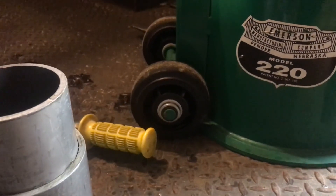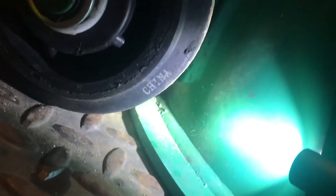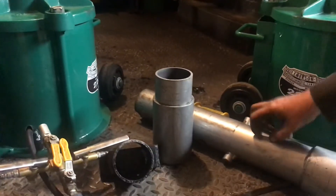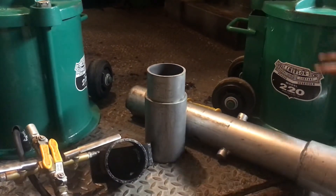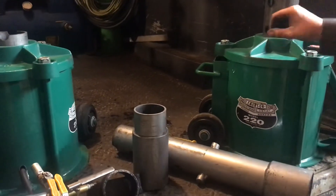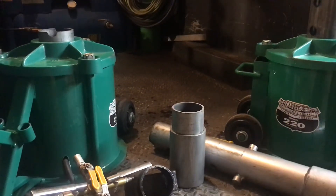I really wish they could have sourced American-made wheels. One of these extensions actually does say USA on it, which is cool - that means their pipe supplier was American-made steel, and hopefully that means all the rest of the steel is American-made too. The frame jacks themselves are made in their facility in Nebraska. That's cool, but it would have been nice to see American-made wheels on it.